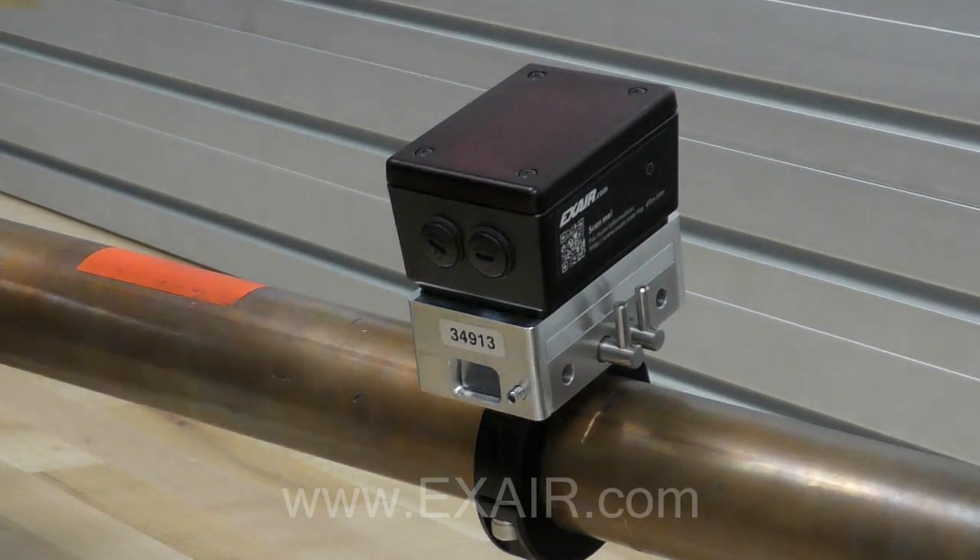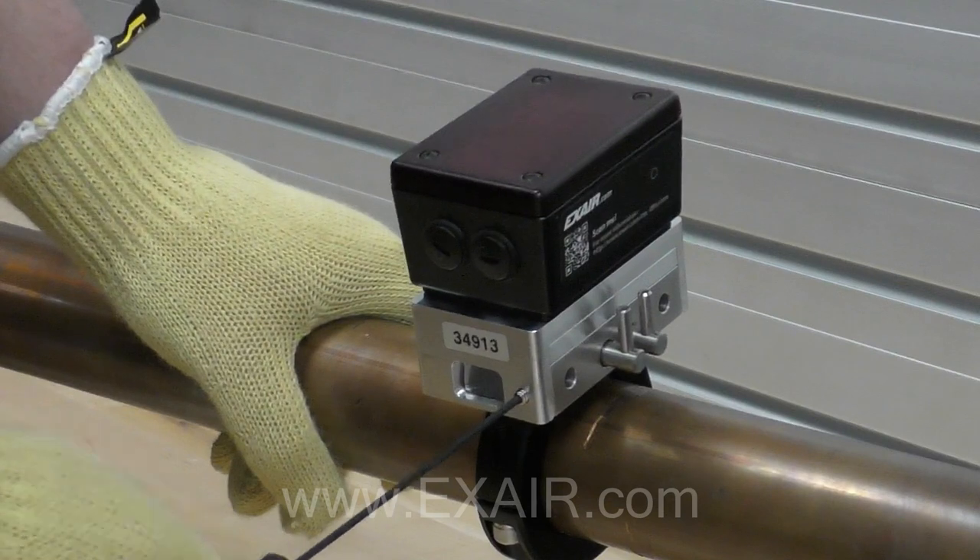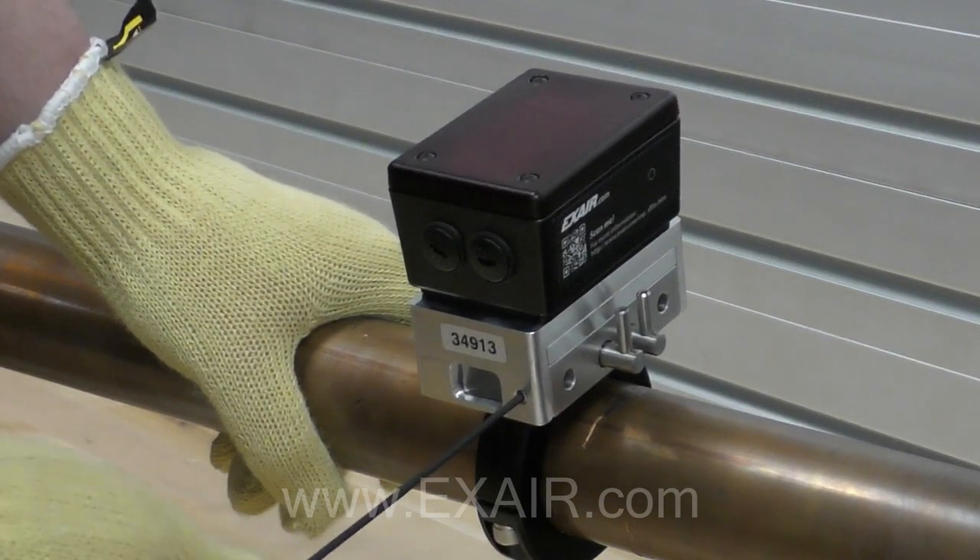To wrap up the physical installation, there are two safety screws that will need to be inserted into the side next to each latch. Screw them in until they bottom out.